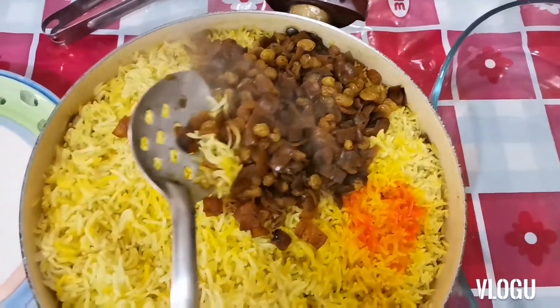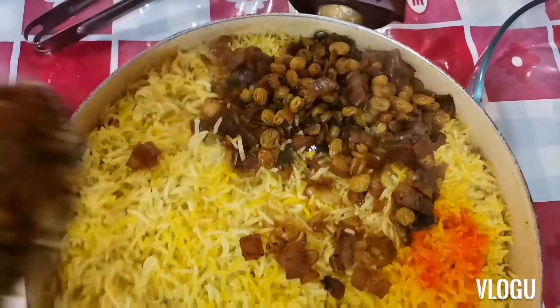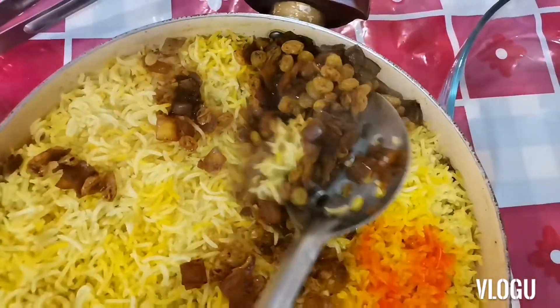So guys, lunch for today: mutabag. Ayan guys, cashew yan sya guys, raisins with onion. Ayan guys.